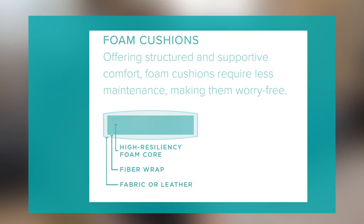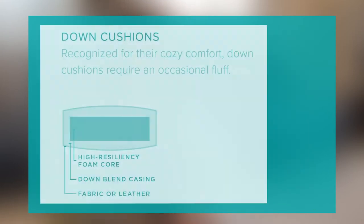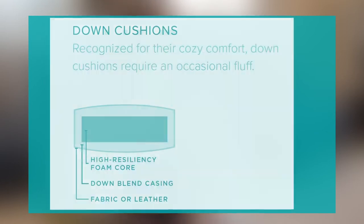Cushion core is what makes your seat comfortable. The Personalized Collection offers two cushion cores: one is a foam core, and the second is a down core, which is foam encased in down. The best part — they're the same price, so there's no upcharge for either one.